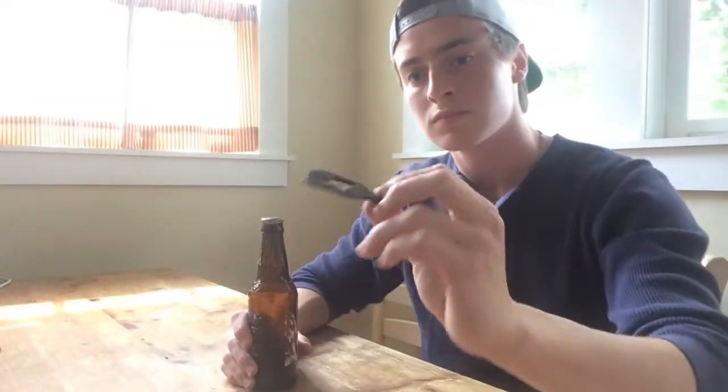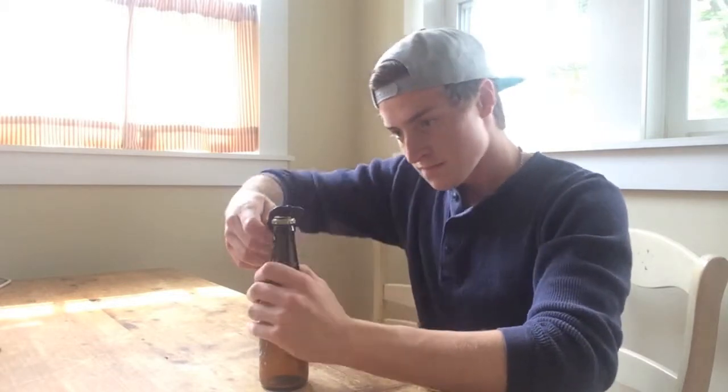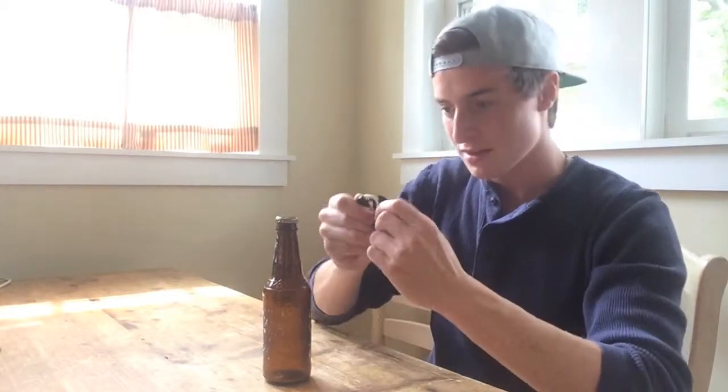The second generation was born. This one was thicker, and I had placed a coin into it to give it the extra strength. Still though, the plastic wasn't thick enough, and I still was not able to open the bottle without breaking the bottle opener itself.